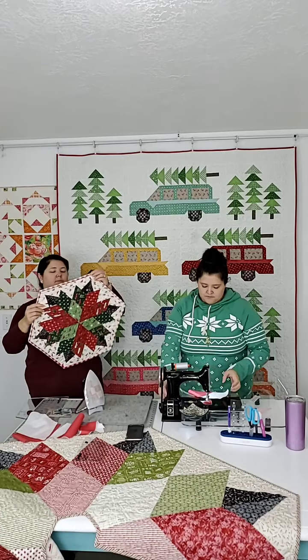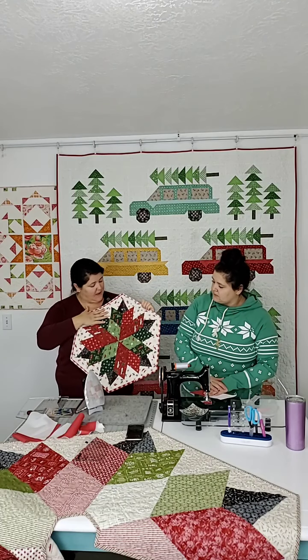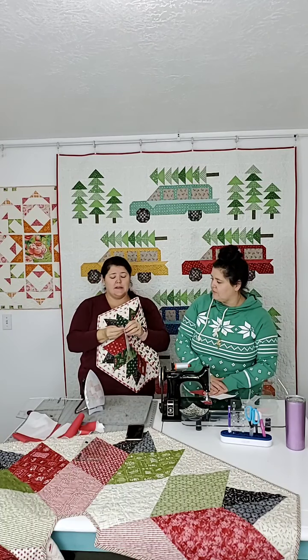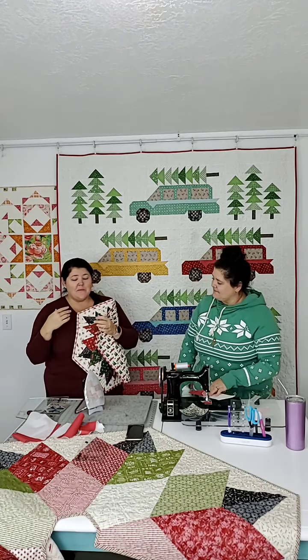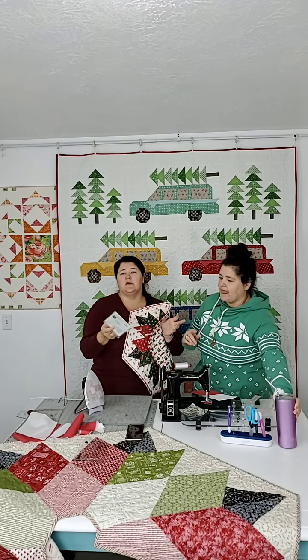So these get assembled. Follow the instructions, because you're going to lay it out and think you've got it, and then you'll have created a situation where you need a Y seam — don't skip the instructions. But they're easy, guys — they're all in here. It's really so easy. This tiny little pattern piece of paper has everything you need to know to make this table topper. I'm not a huge pusher of tools necessarily. If you don't want the ruler, the templates are in here. You can just trace them on template plastic. You don't have to buy the rulers.